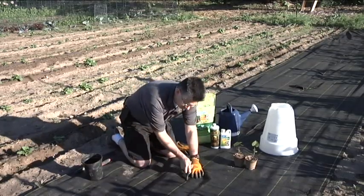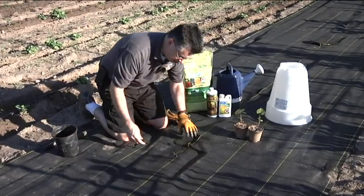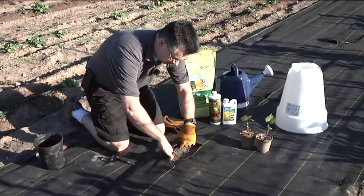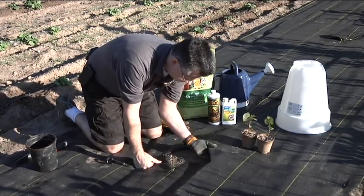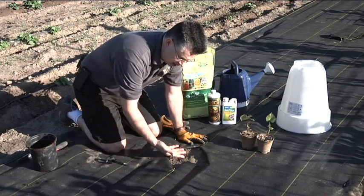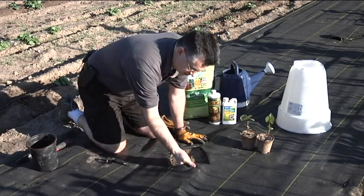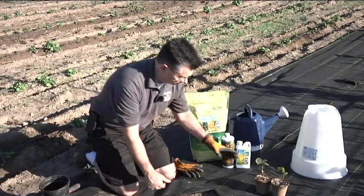I took my knife and cut a little X in my weed barrier, and we can pull that weed barrier back and we've got a perfect spot for planting our sweet potato. Once we get it planted, we can let the flaps come back to the plant and still generate some more heat. Generating heat in the soil is essential for being successful with sweet potatoes.